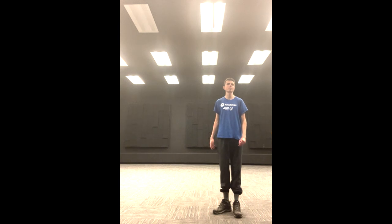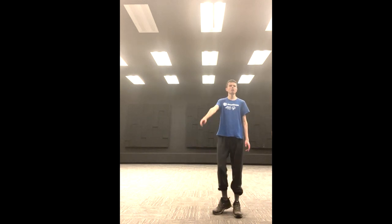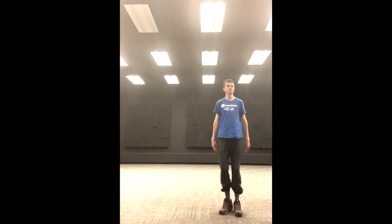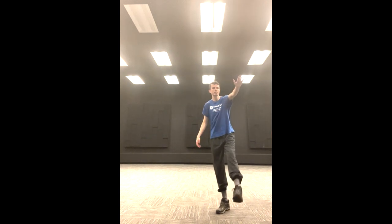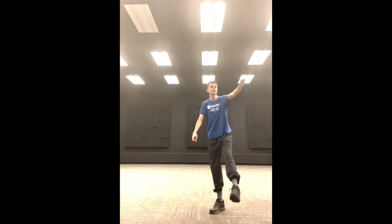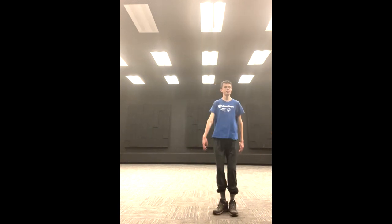We're going to do this for about 15 seconds. We are not going to count out loud so that we can stay concentrated, but I will let you know when it's time to stop. Ready? 3, 2, 1, go! We'll end in 5, 4, 3, 2, and 1.